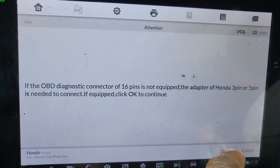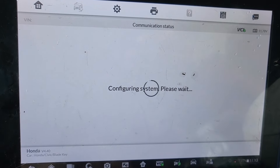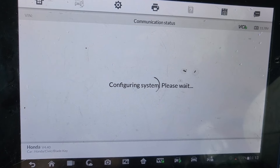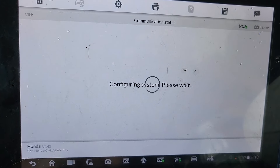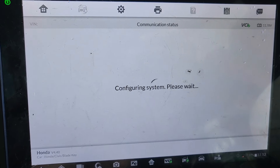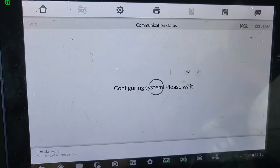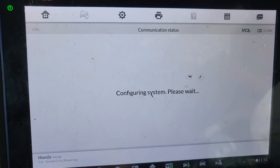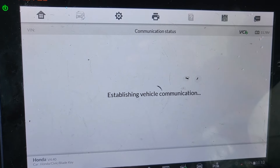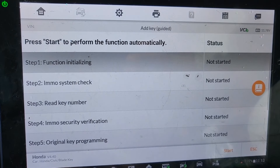I'm going to go to hot function. Accept. Ignition is on. Add a key — I just need to add a key. Start.